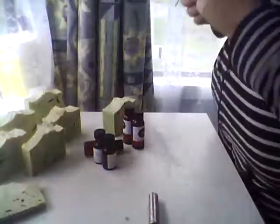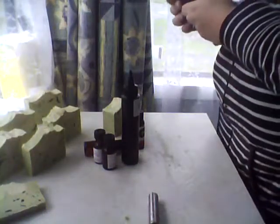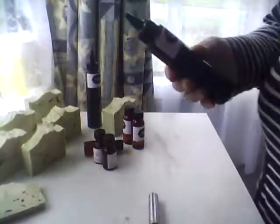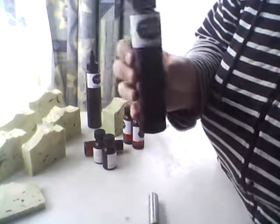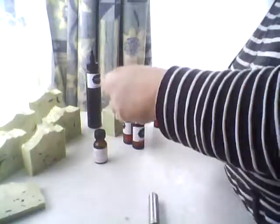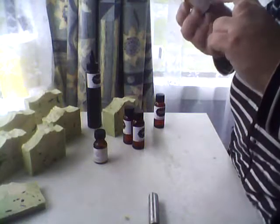Some of these fragrances I have yet to try and some of them I have tried. This one here is my oatmeal, milk and honey, which is from New Zealand Candle Supplies, and it is really yummy. I have tried this one and the soaps do smell really, really good.